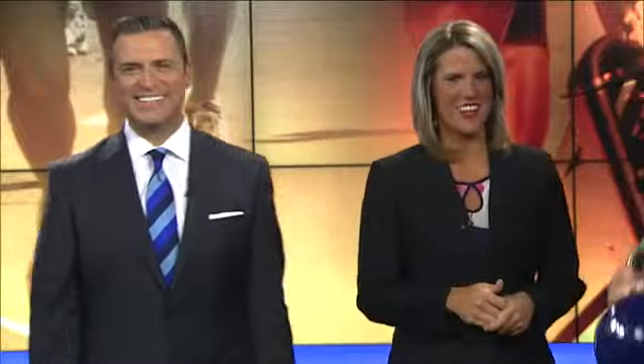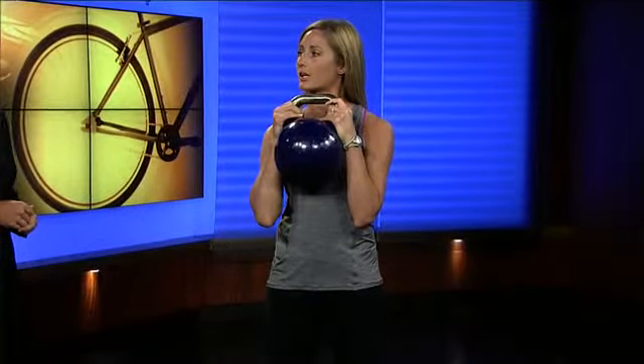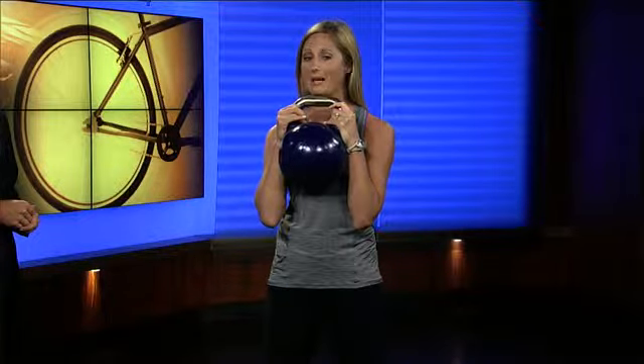We're going to start with a goblet squat. You're going to hold the kettlebell up at the top so you have the handles on top. On a goblet squat, since you're holding the weight at your chest, you're going to get your lower body — glutes and hamstrings — but you're also going to get quite a bit of back. You're going to go down just like a regular squat, keeping your chest up. Knees are going to be wide, driving through your heels — down and up.